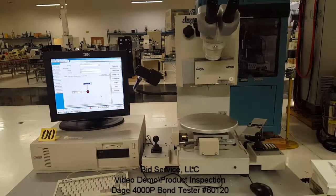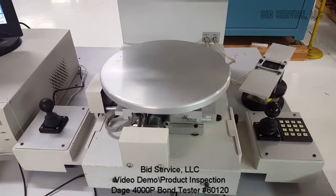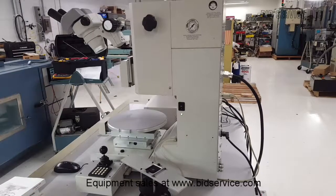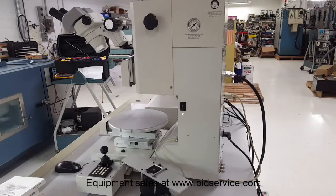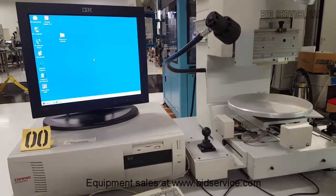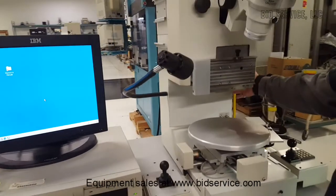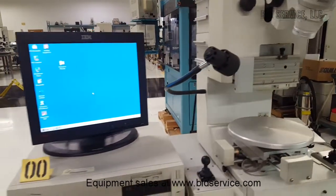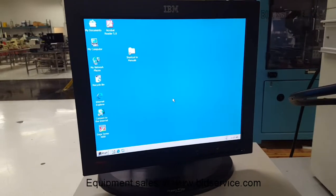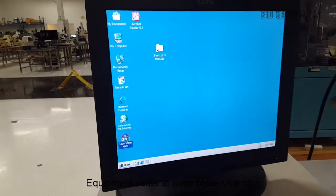Last weekend on Amazon I ordered the Dage 4000P. First, make sure the computer is on and the power for the Dage is on on the side. Currently the setup menu for Windows is set to automatically start the app on boot up, so the first thing you can do is run the app.